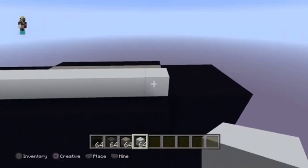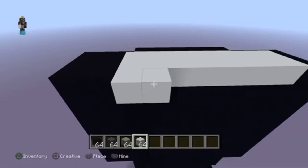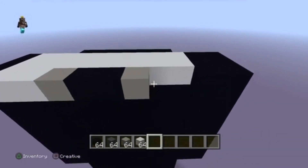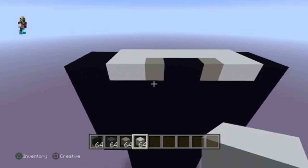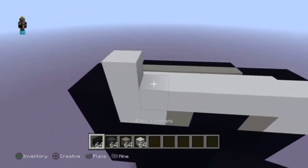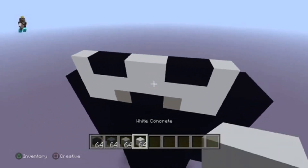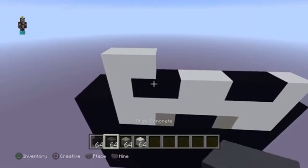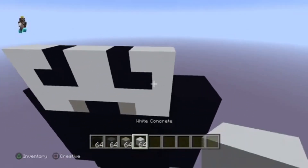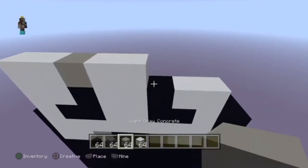Now for the face — or should I say the Ghost Face. Put eight blocks of white across and then extend it out by one. Then put: one white, two white, one white, gray, two black, one white, gray, and then two white. Put one full row of white concrete, then: one white, two black, two white, two black, one white. Then: two white, one black, two white, one black, and then two white.